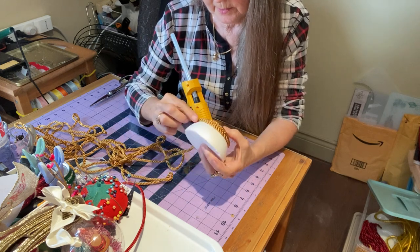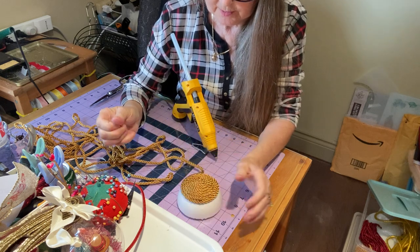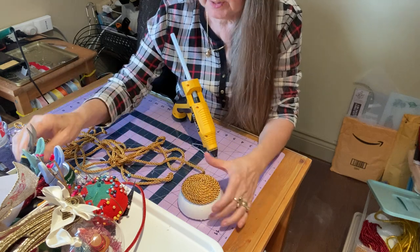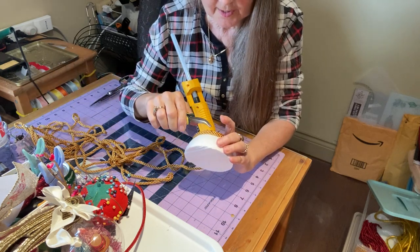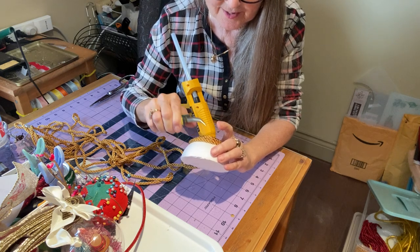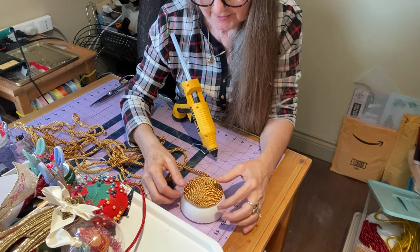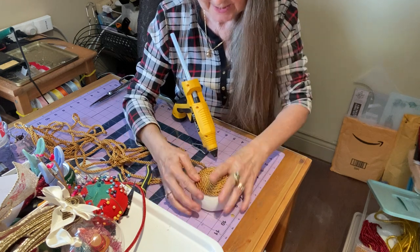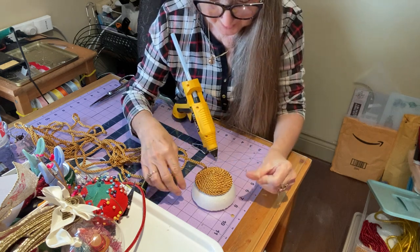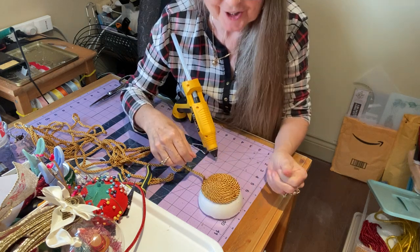I'm creating a little mess here — I've got glue everywhere. But that's okay. What I do is I take my little pliers and go back and just pick it all out. Be careful with this cord because it's a little touchy and it's got hot glue on it — it could be a little touchy in some places with the hot glue.